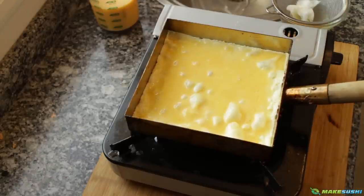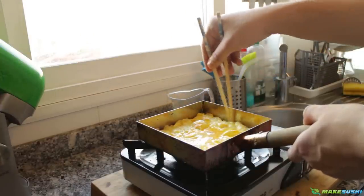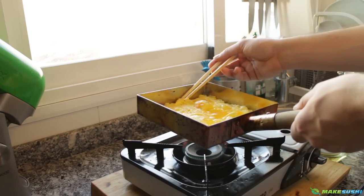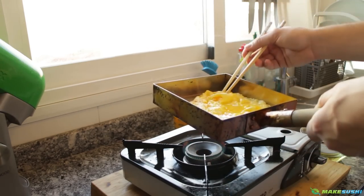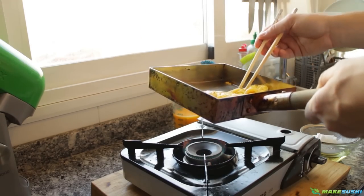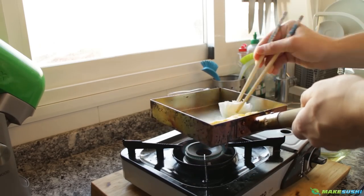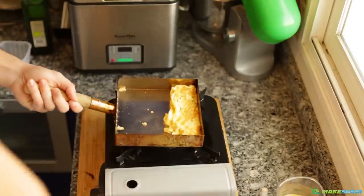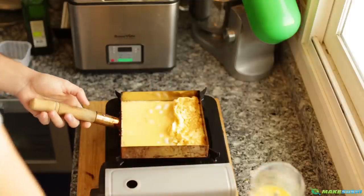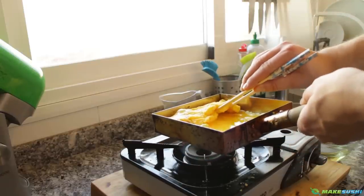Now I'm just going to separate the sides and make sure it's loose enough to start flipping. To flip it, all you want to do is put your chopsticks at the end, lift the pan up and guide it over into the right spot. It might be a bit hard the first time because the pan is still not quite used to the egg and it's sticking. Just move it forward after adding some more oil — make sure you keep the pan well lubricated otherwise the egg will stick. Now add some more egg and at this point make sure you lift up the omelette and let the egg mixture go underneath so it doesn't burn.